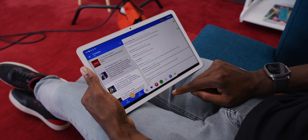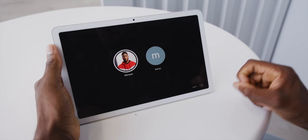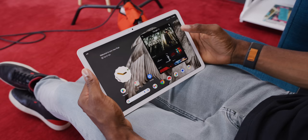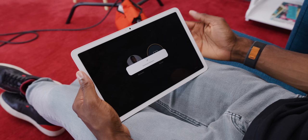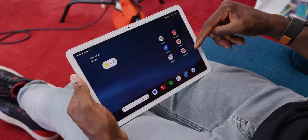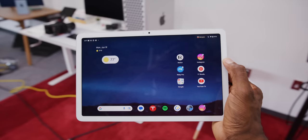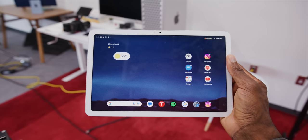Number two: multi-user support is so good, and the iPad should seriously be taking notes on this. Anytime you want — from the notification tray, lock screen, or wherever you see your profile picture — you can switch users. When you set up a new user, you basically go through the whole setup process as if setting up a brand new tablet. That second person can sign into their apps, set up their home screen and widgets, and you can switch back and forth by logging in with your fingerprint. It could also be one person's personal and business profile, or a profile for your kid so they can't accidentally spend money on Minecraft credits.